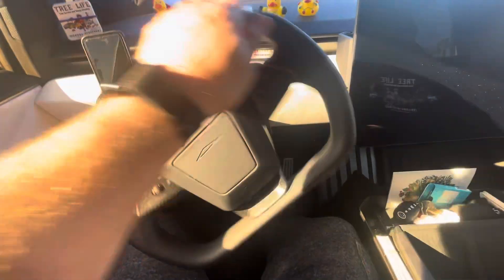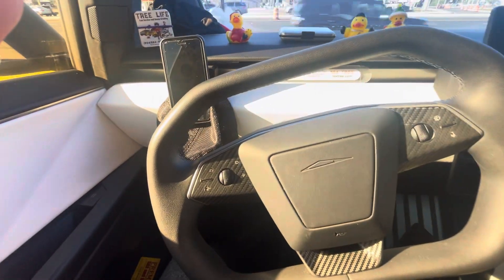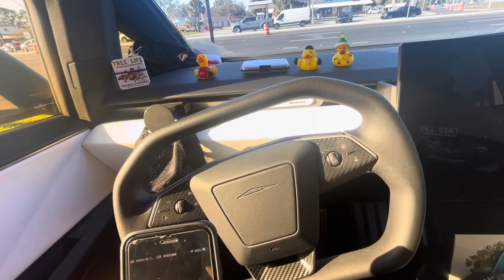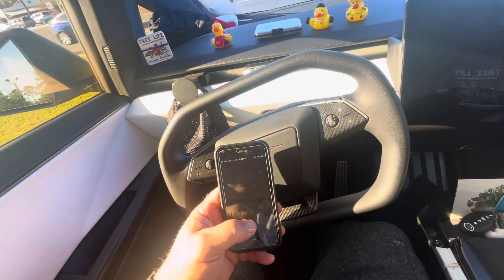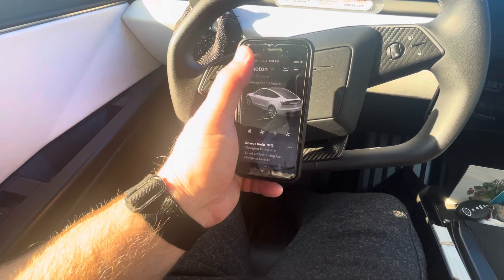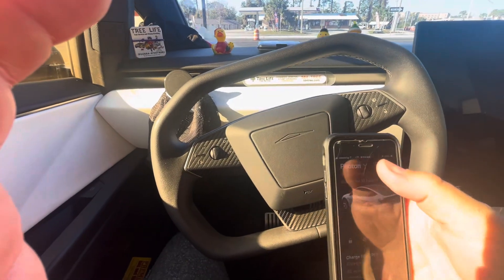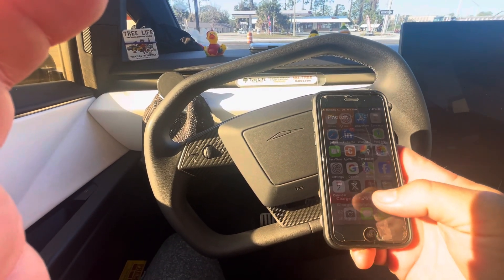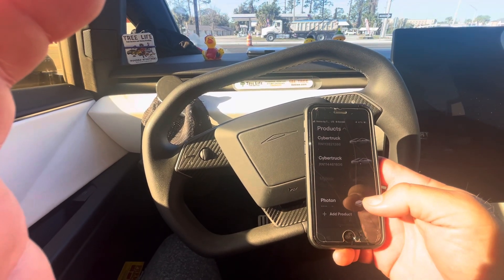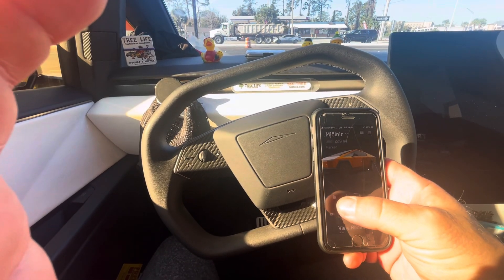Right now this truck is not going to do anything. Go to your Tesla app — the truck actually knows you're here. Go to the Cybertruck, then lock and unlock.